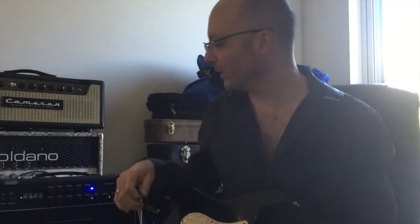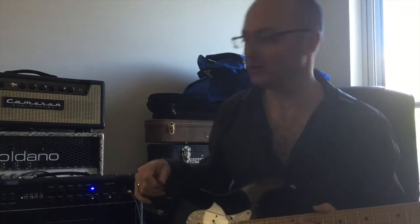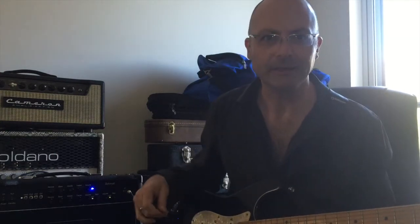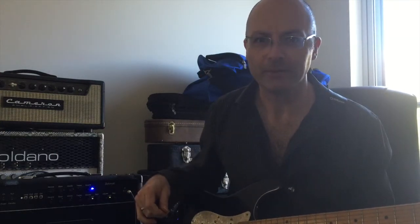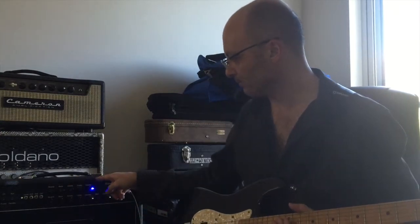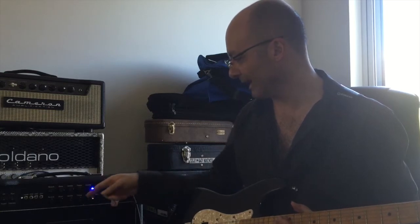Hi guys, welcome to Diesel Land — new Diesel Schmidt landed yesterday. Just going to have a quick run through and look at all the bits and pieces. By Diesel standards it's a pretty simple amp — it's three channels. We've got clean on the top with its own reverb, bass, middle, treble, and volume.